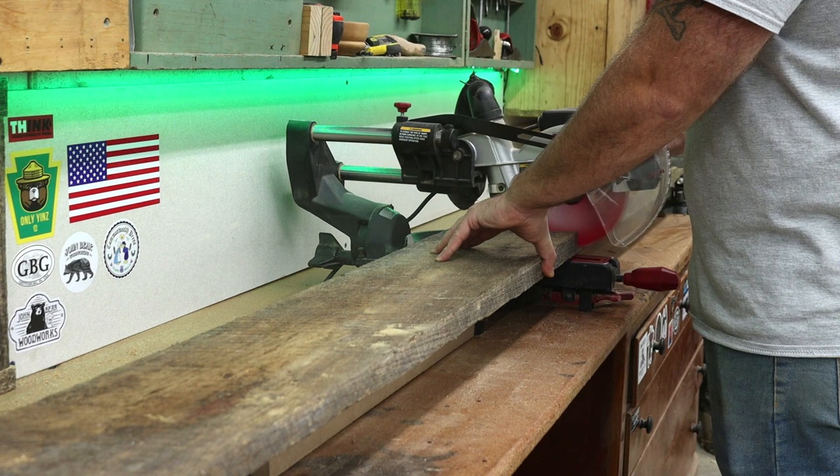I get started by cutting the board to rough length, then after we get the width on the table saw we'll bring it back and square up the ends.